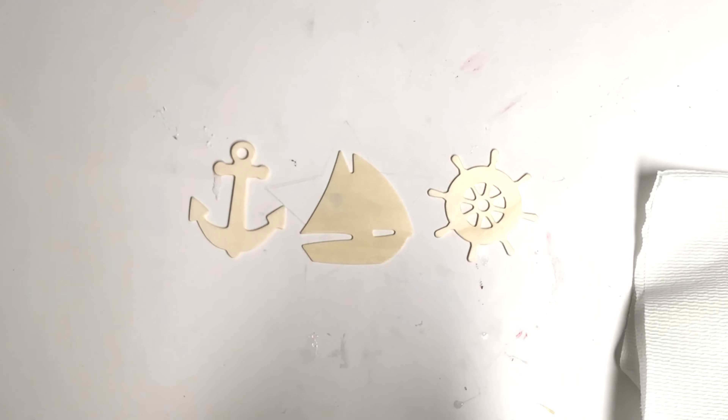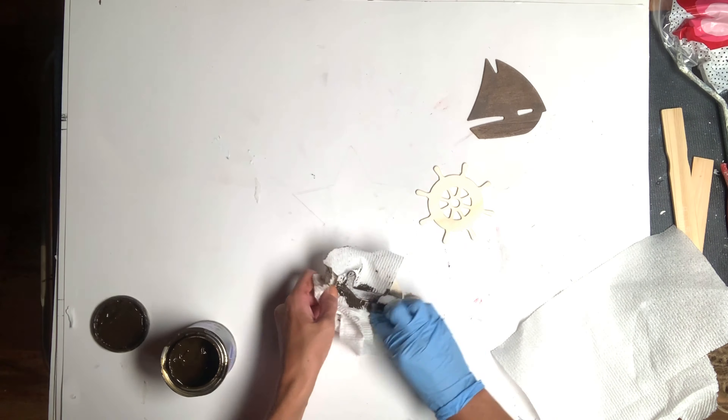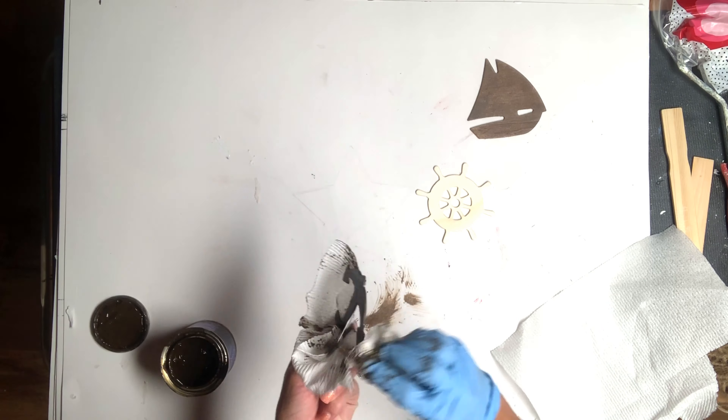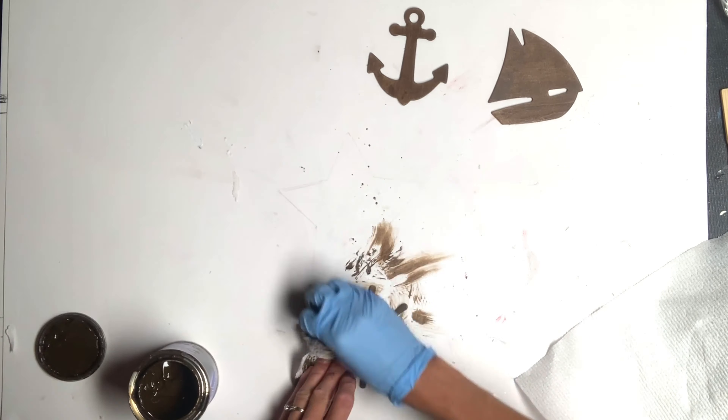I got these three wooden pieces from Dollar Tree — they come three in a pack for a dollar. Taking some General Finishes gel stain, I just stained the wooden pieces and then set those aside to dry.